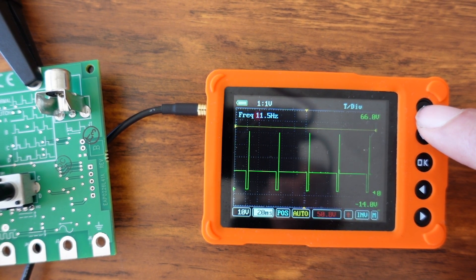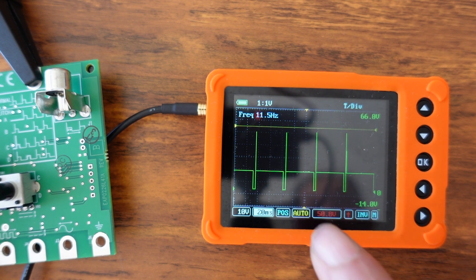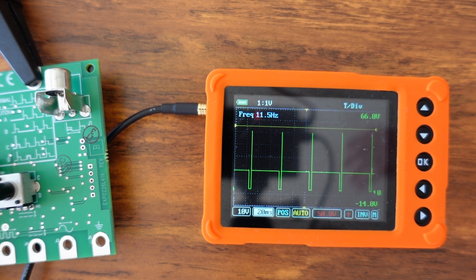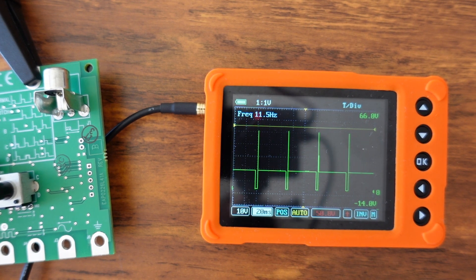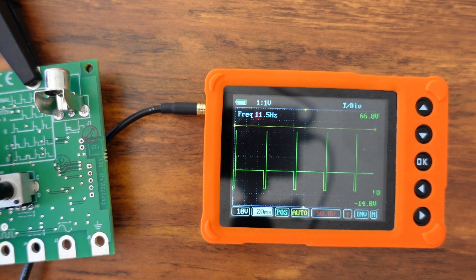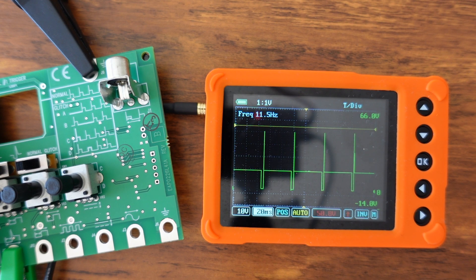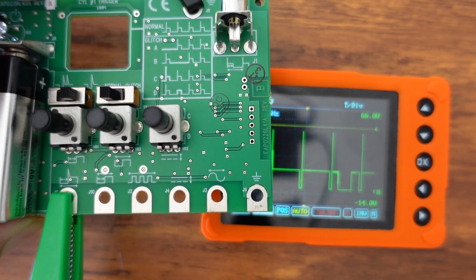Turning the time base up and slowing it down, you can now see a gap in the pulse — there's a gap right there. It gives you a way to recognize a missing pulse. If you're learning to use an oscilloscope for the first time, this is very valuable to see. Turning it back to normal, the gaps in the pulse width disappear.